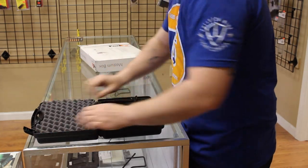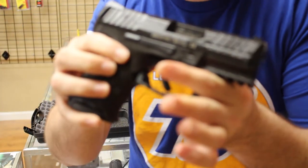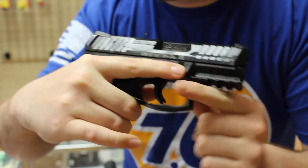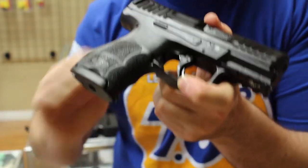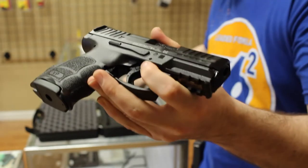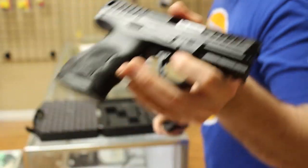The customer told me this was coming in. That is the new VP9SK. New VP9SK, very nice. This is not mine — this is a customer's — so I will try to get one in and do a review. Hopefully I can get one in soon. Initial thoughts: pinky kind of falls off the bottom there, but it does come with an extended magazine. We'll get that booked in and call the customer.